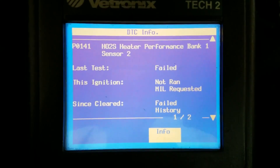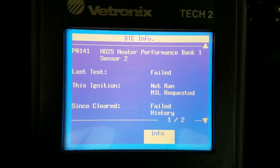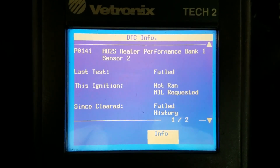A lot of times another code that will set will be a P0161, and that's just for the bank two sensor two O2 sensor heater.